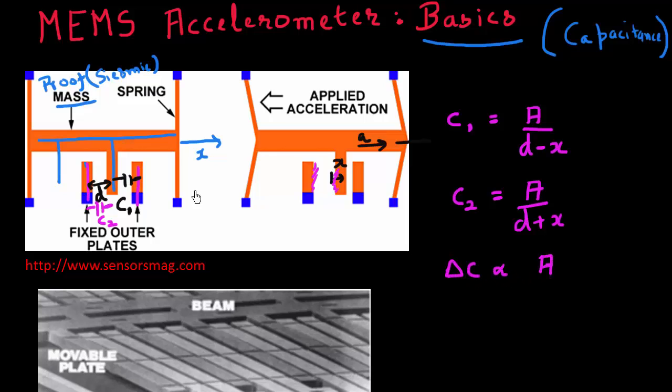If we want to sense a larger capacitance delta, it's advisable that the amount this proof mass or seismic mass moves is also large.